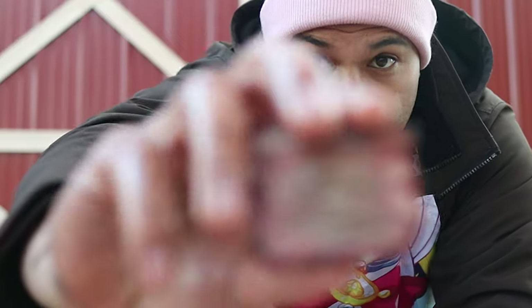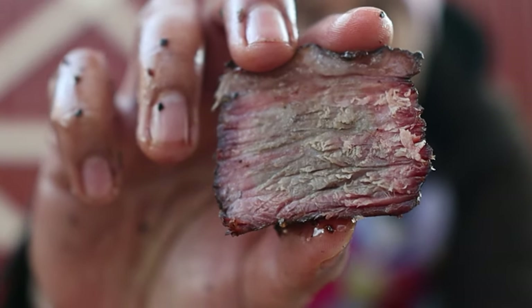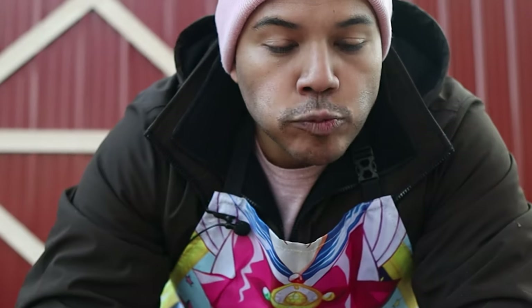Because this is my first brisket, I want to try each part — the flat, the point, and the burnt ends. Let's start with the flat. Not going to lie, it looks pretty dry. A little bit dry. Really not sure if it's the way I cooked it or just not resting it long enough. It's tender as heck though. Tastes great — all in all, pretty good.